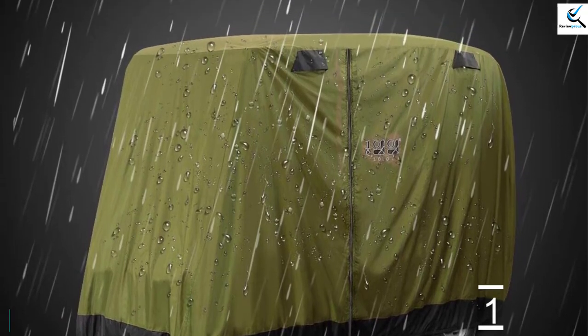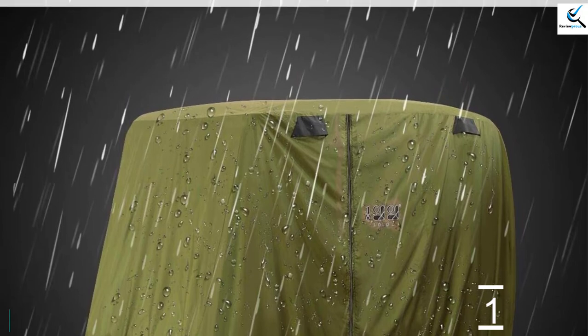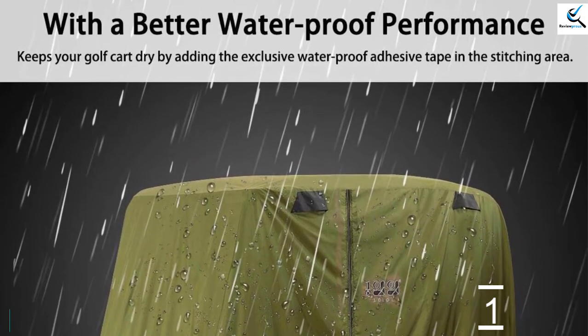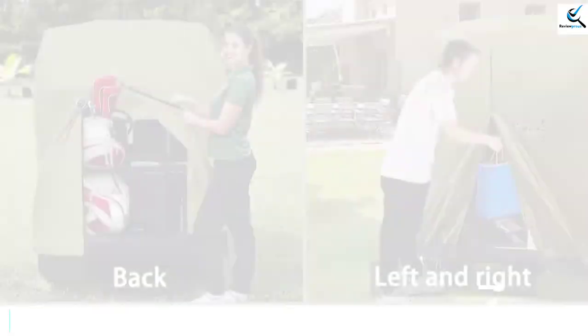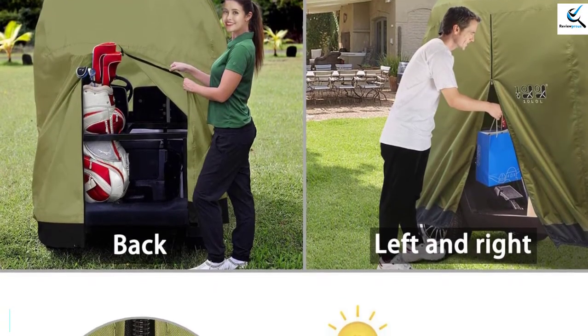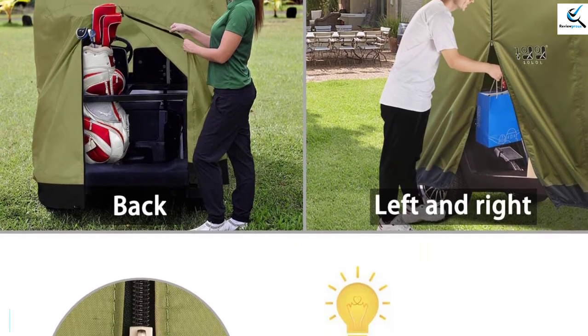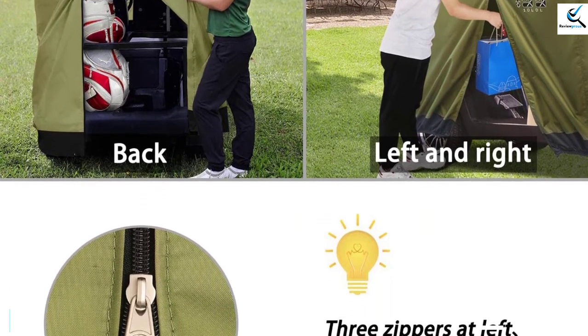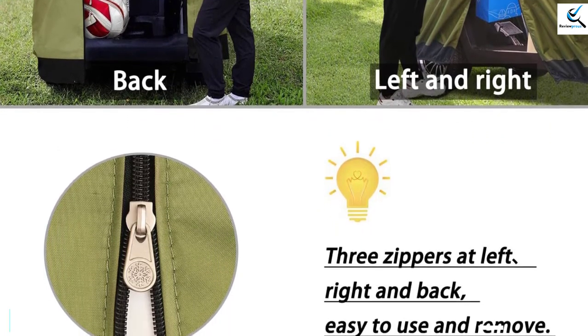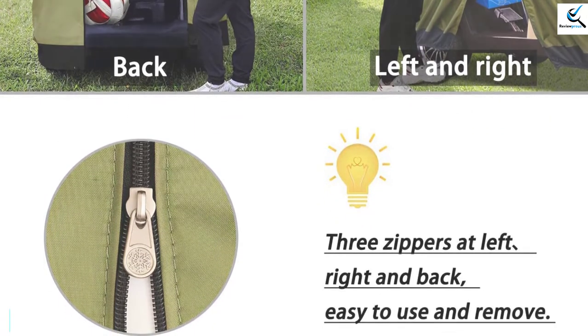The product is coated using waterproof and dustproof material for extended use. It also features extra wind straps to perfectly secure the product on the cart. It features a two-side zipper system for easy access with a foldable design, making it a nice option that you can easily carry and store. It provides a wide range of colors to choose your favorite color option.